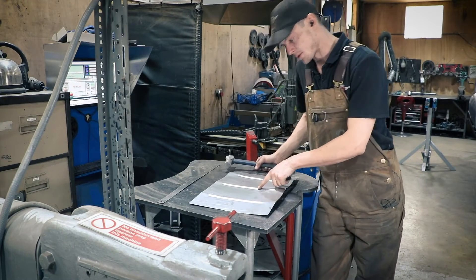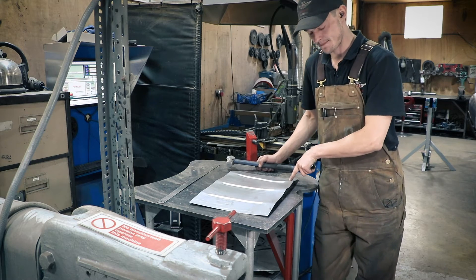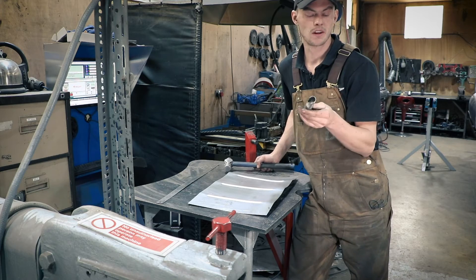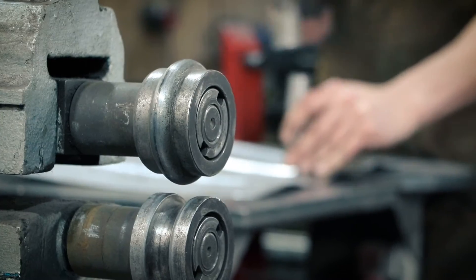We've done our swage lines now in the panel. We've flipped the panel over and we're left with these little tucks here, but we're going to use a hole punch cut in half, and that will just allow us to knock down the ends of each swage line.